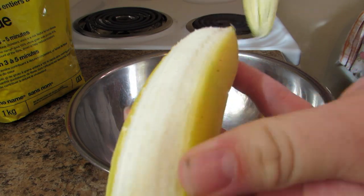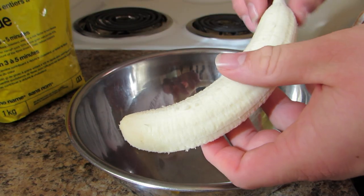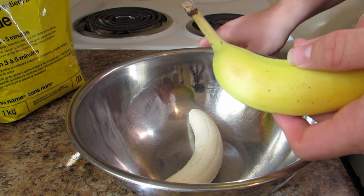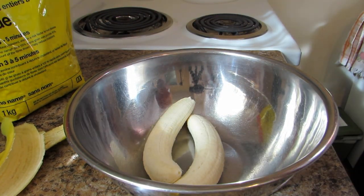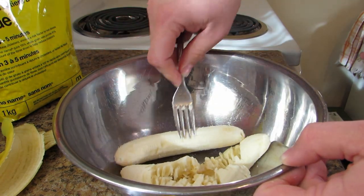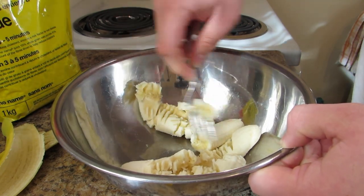Here we have our first banana. We are peeling. We are going to be using two bananas. And then obviously get rid of the little nipple. We're going to be putting two bananas in the bowl. And now we are going to smoosh them down. We're going to go smooshy, smooshy.